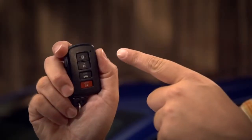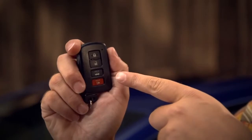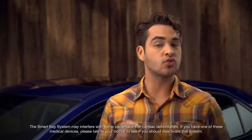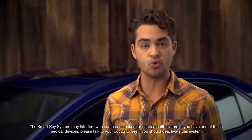The smart key also includes traditional remote lock, unlock, trunk open, and emergency signal buttons. If interference or a dead battery prevents the smart key from working, there's a mechanical key hidden in the fob itself. You should know that strong radio signals, low batteries, or even leaving the car parked and locked for two weeks or more can all affect the smart key system. Check the owner's manual for details.